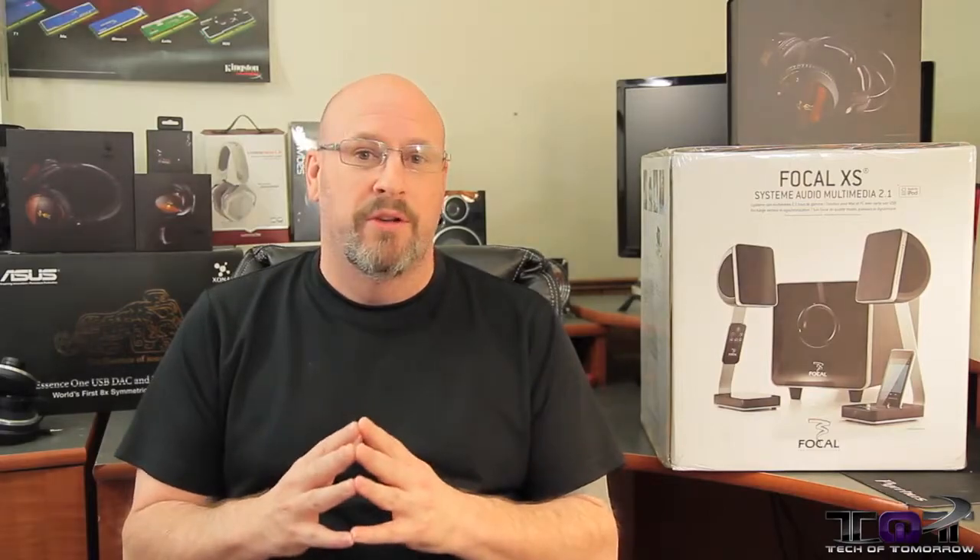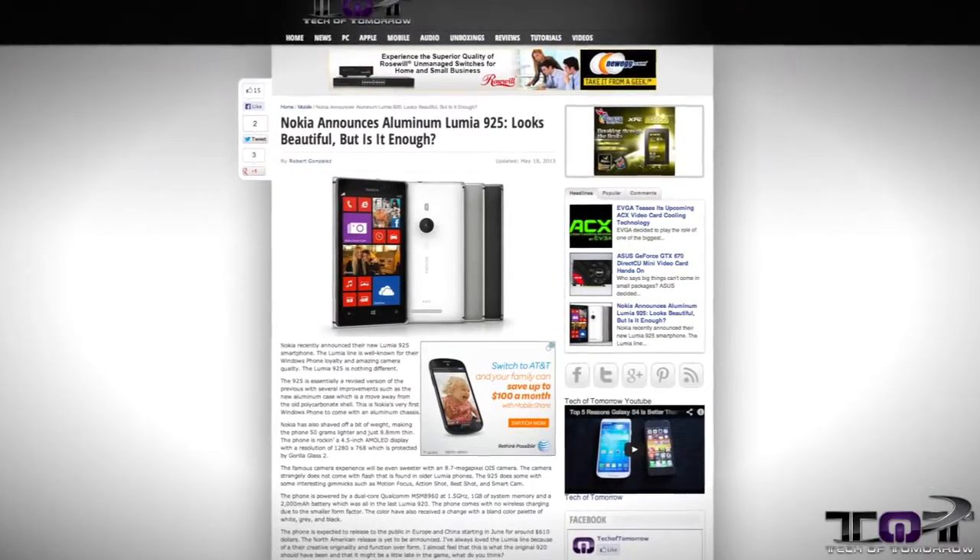Next up in the stories, the Nokia 925 phone. That's right. From our guest writer, Robert Gonzalez, who wrote a little article on this thing. If you guys are into phones, you might want to check this one out.